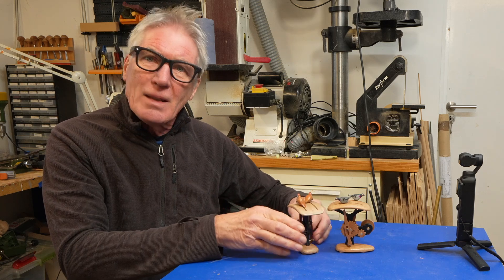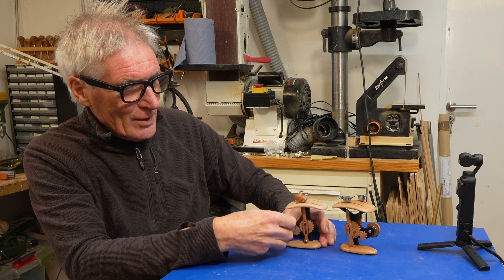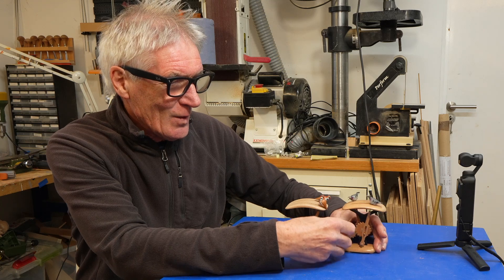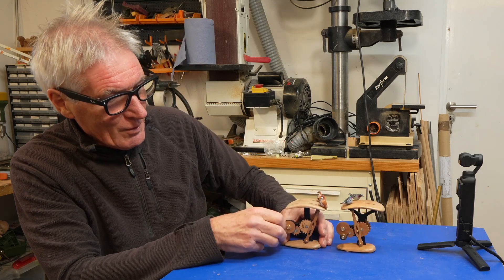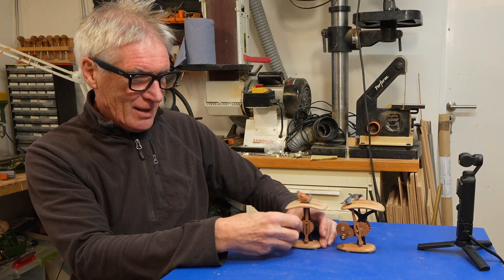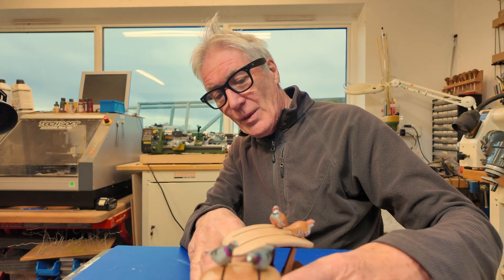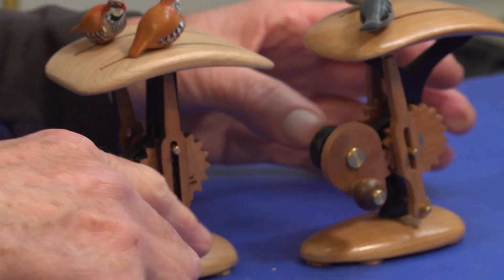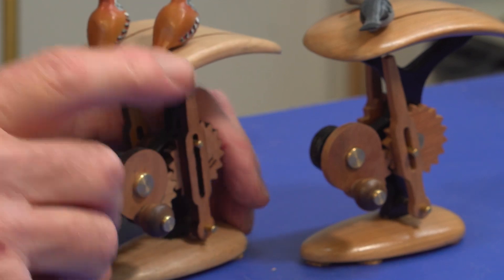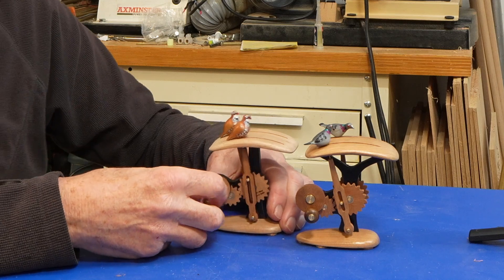So just a slight design change, but quite different movements which suit the behaviour of the two different birds, resulting in basically two quite different automata. These are pigeons and these are a set I've just made which are red-legged partridges, made of American cherry wood mainly for all the parts. Just the central pillar is made of birch ply, because if I just used straight wood there's a danger of shrinkage and the gears jamming together, but using the birch ply is much more stable.